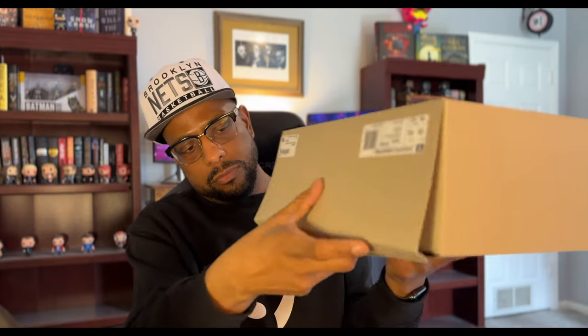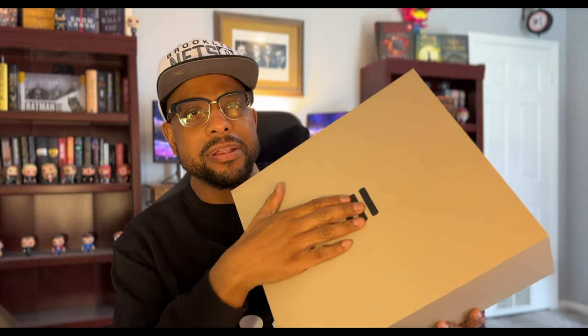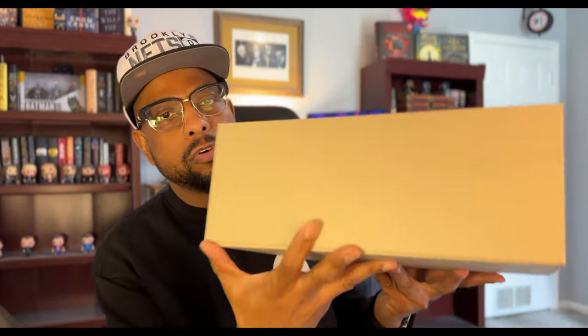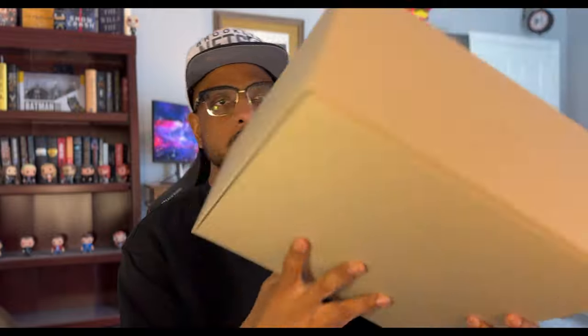Full disclosure — there's some tissue paper that comes around this box, but when I first picked it up and took it out of the shipping cardboard box, I dropped it and the tissue paper slipped off. But in any case, here we go. Yo, they're not playing with the packaging. Look at that — the stripes are like 3D on here. That's crazy. They have the embossed Adidas on the side. It says Adidas Fear of God, and it's on the other side too.